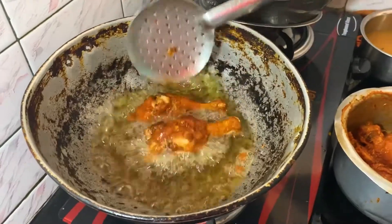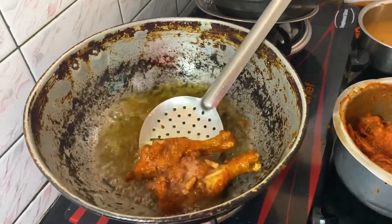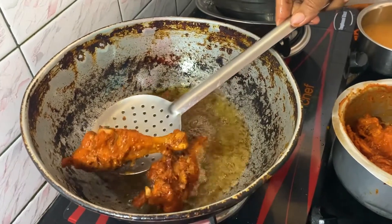Now I am going to add the fish sauce to the dish.